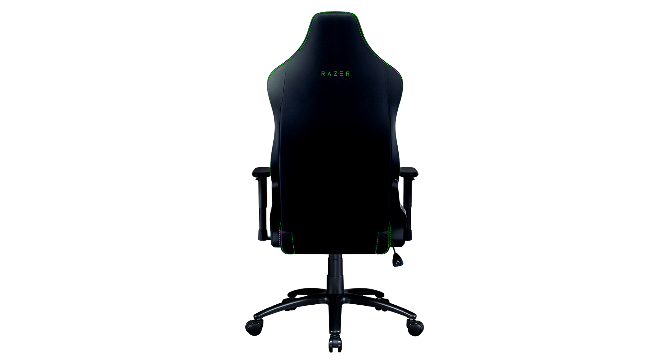With a multi-function recline, the Iscor X can be repositioned for the most comfortable posture for long play sessions.